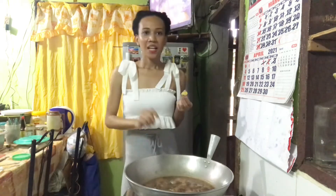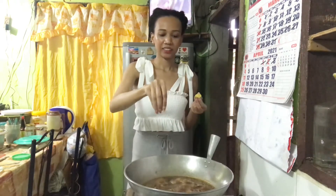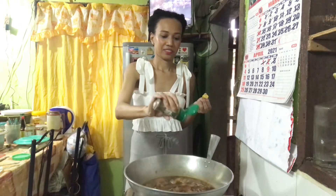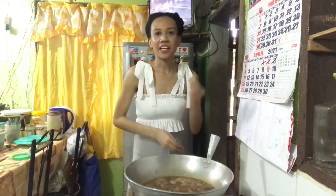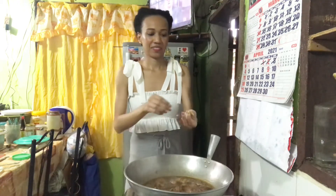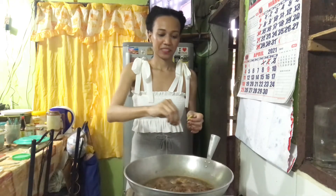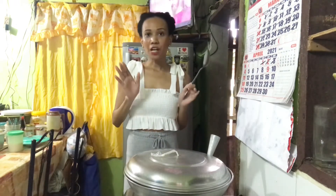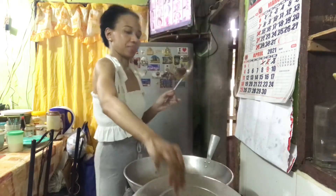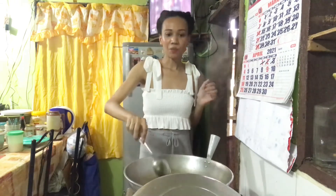Put a little bit of salt and then ground pepper. It's almost done and ready — we just have to wait for a couple of minutes. I covered it for a couple of minutes to let it simmer, and it's almost done.